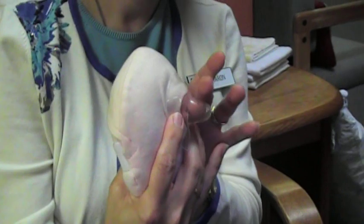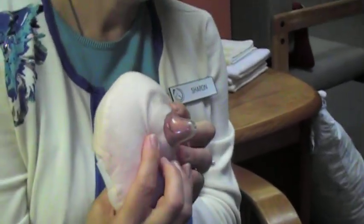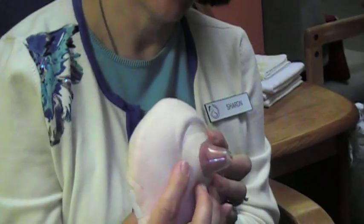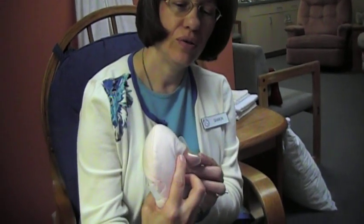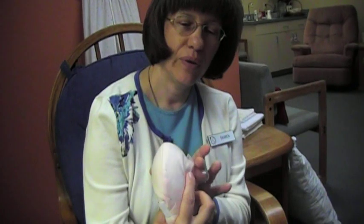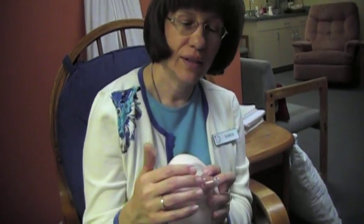Does it make a suction cup type of fit, or is it just simply resting on the breast? It's actually fitting in a very snug way. We don't want the tip of the nipple shield to protrude beyond mom's own nipple too much because we don't want the baby to gag on it. So we want a nice, snug, secure fit. Wetting the nipple shield first can help it adhere to mom's skin, and some women will even use a little bit of nipple cream to help tack it in place.